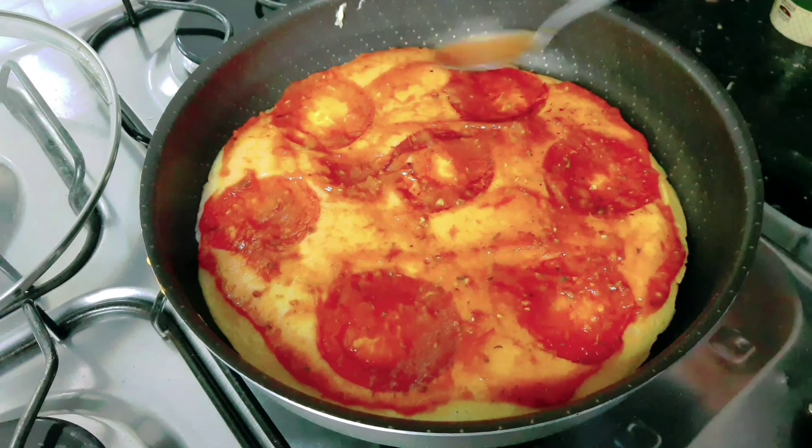Essa pizza eu vou fazer com peito de frango desfiado. Aqui já cozinhei. Agora vou temperar com orégano e azeite. Já tá com sal. Vou caprichar aqui. Fica bem gostoso esse negócio. Isso sai uma delícia.